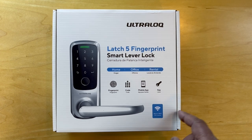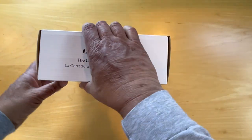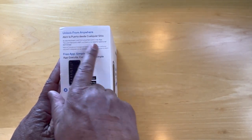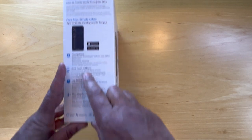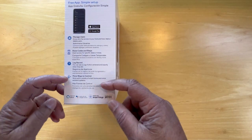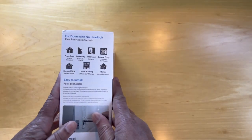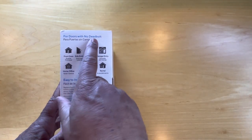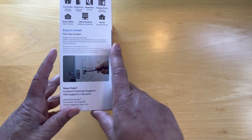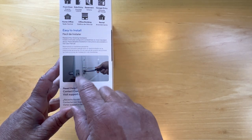It says it has built-in Wi-Fi. The box says 'unlock from anywhere.' There's a free app — you can manage users, share codes and e-keys, have a log of what happened, and more ways to control. This side says for doors with no deadbolt, so these are the situations in which we can use this lock. It says it's easy to install and fits the standard door configuration.